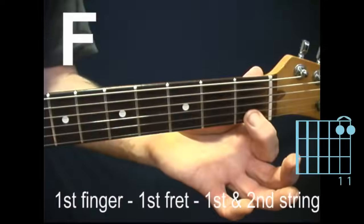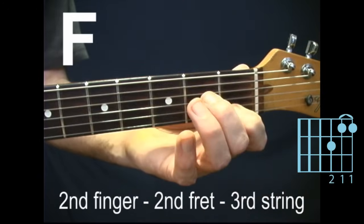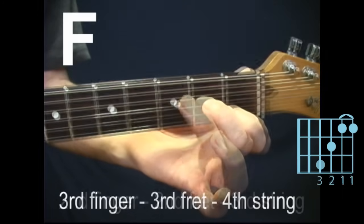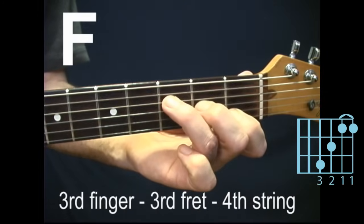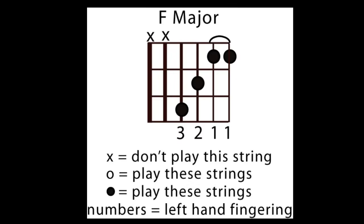F major, also known as just F. First finger bars across the first fret of the first and second strings. Second finger, second fret, third string. Third finger, third fret, fourth string. Do not play the sixth or fifth strings. Strum from the fourth string down to the first string.